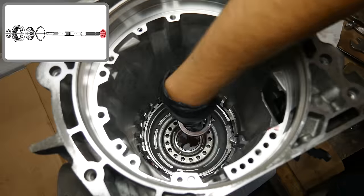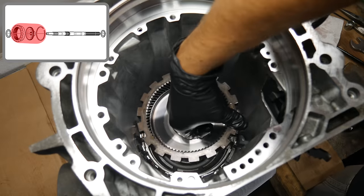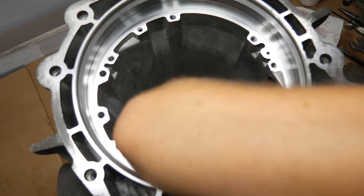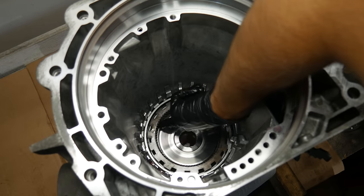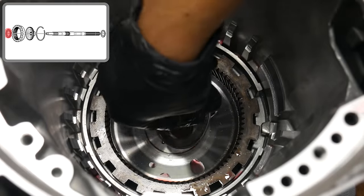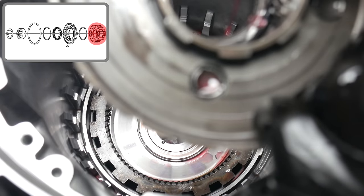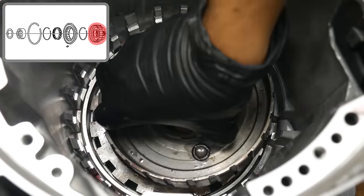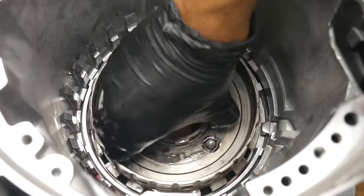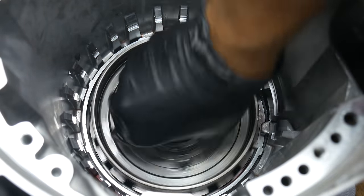We'll start by dropping in the rear ring gear to case thrust bearing. Then we'll apply some oil to the rear ring gear assembly and carefully drop it into the case. Be careful and don't force anything — once it lines up with the rear case bushing, it should drop right into place. With that in, we can make sure it spins freely. Next, there's another thrust bearing which goes in between the rear ring gear and the rear planetary assembly. We'll apply oil to all moving parts including the thrust bearing locked inside the rear planetary assembly, and with a little wiggling to line up the gear teeth, it should slide into place easily. Then we'll double check that everything is still spinning freely.